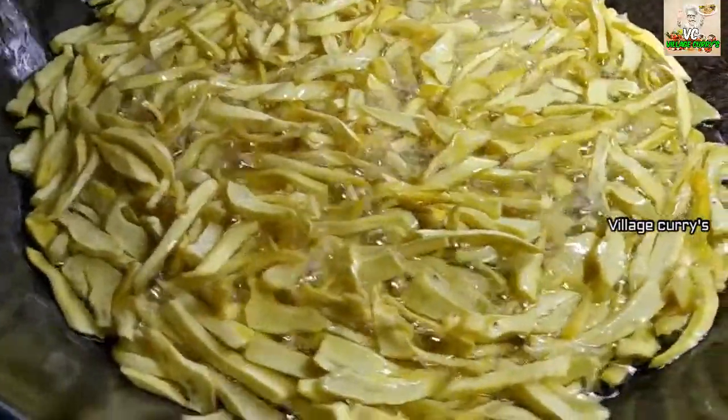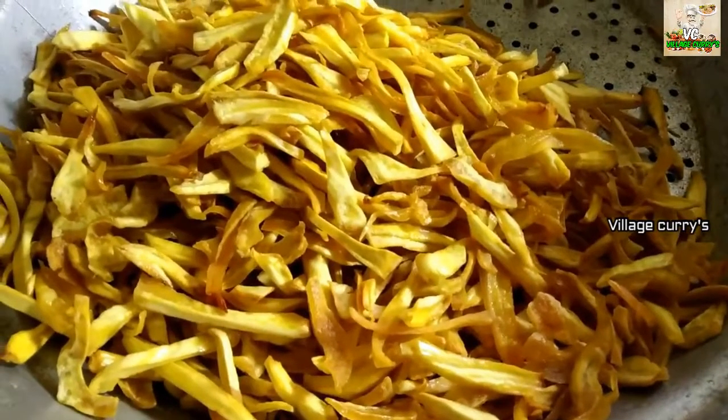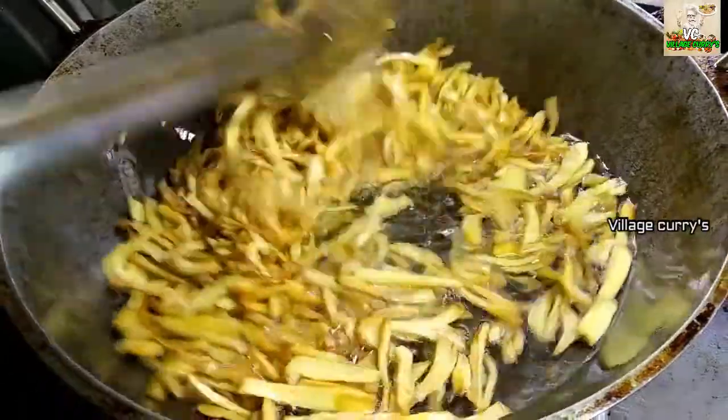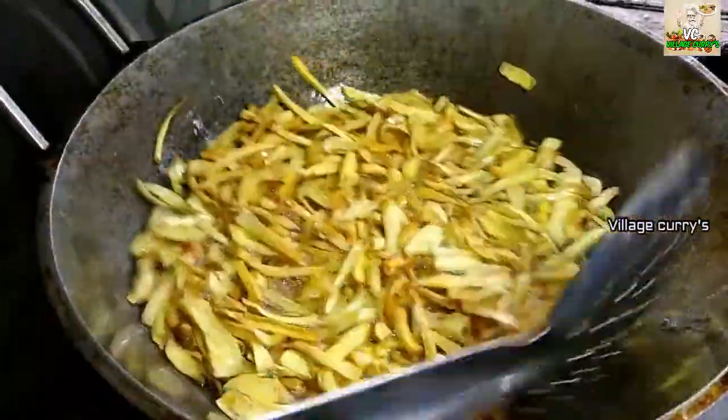Chips will be used to keep the chips in the same way. Now let's keep it in the same way, then we will use it for the table. Now, you may need to make a small piece of food as you should see. When you are going to add your whole piece with oil, we will add some of the stuff in the top.